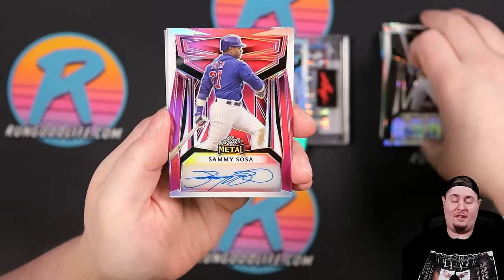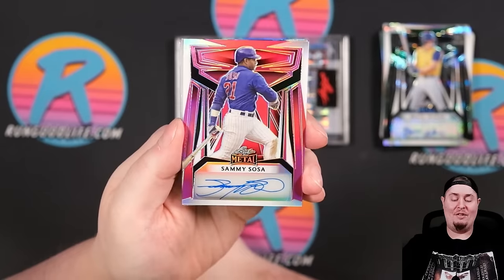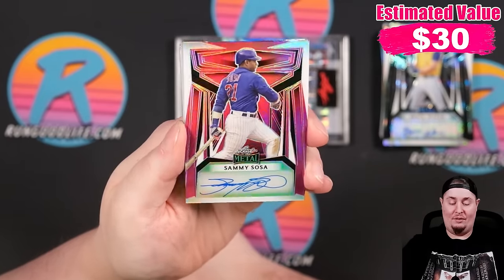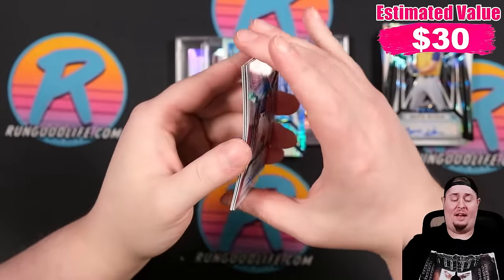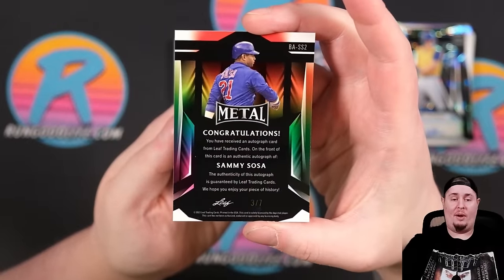And I think just about everybody watching this video should know this name — how about a little Sammy Sosa action? I like it a lot. I haven't seen Sammy's auto in a minute — he has not signed in too many products recently. That is going to be 3 of 7.